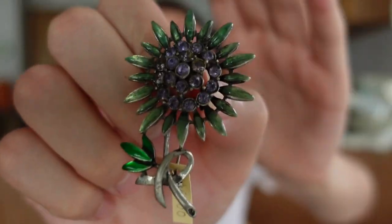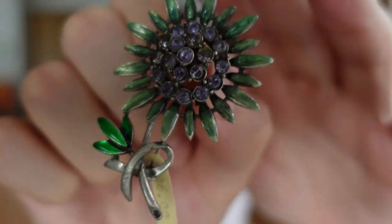The other brooch I picked up at that same little vendor was this one with the flower - another one with purple stones. I liked both of these specifically because of the purple. With the jewelry I'm just dabbling in it now, but I feel like purple is a little less common than blue or red with the stones.